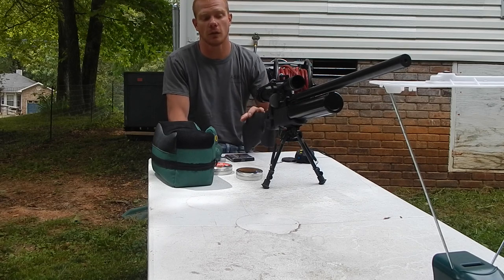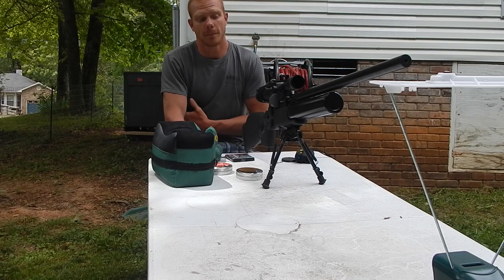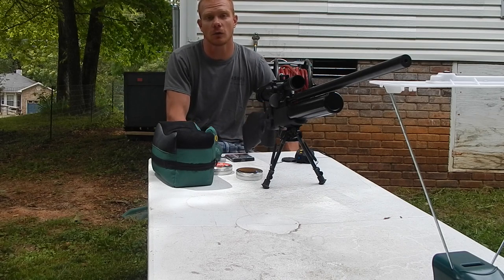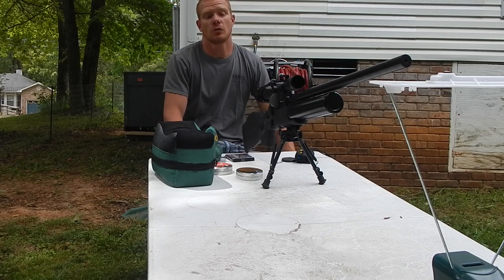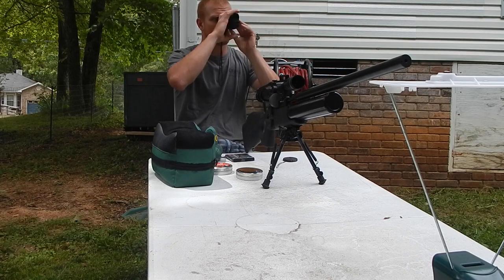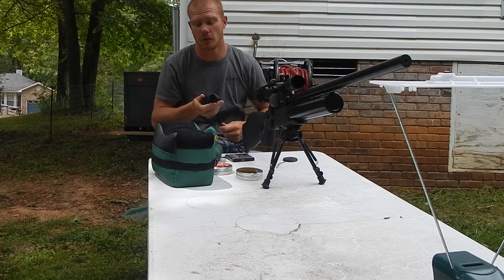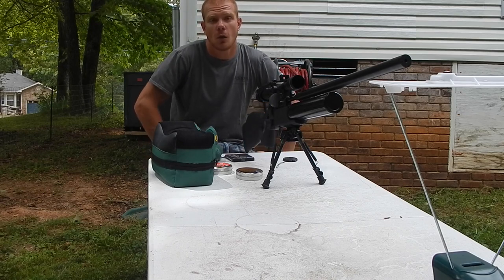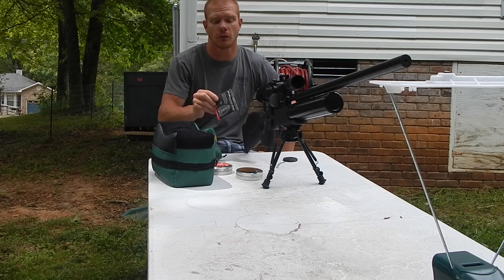I'm shooting this one — the original factory gun. It has never been messed with out of the factory. I'm going to shoot a few of each one to show you that it is factory, and I'm going to be using max settings today. We're shooting at 37 yards from where we're sitting, and we'll see how this gun performs with the hybrid slugs from factory.